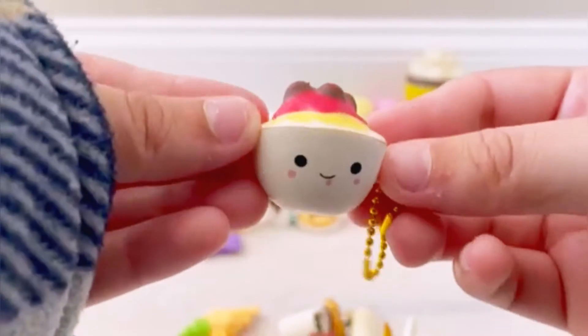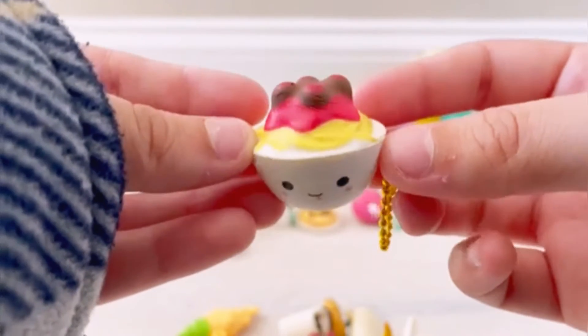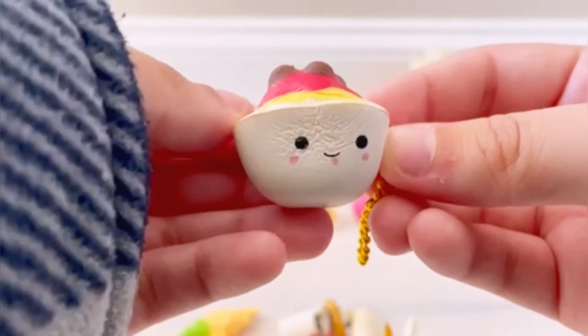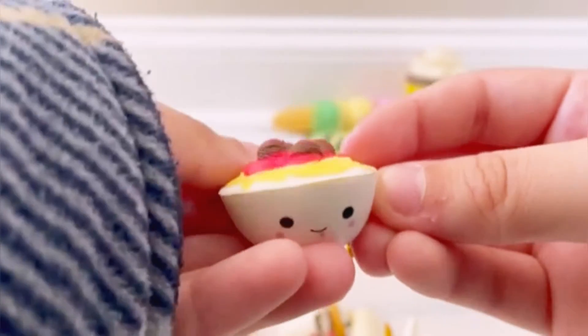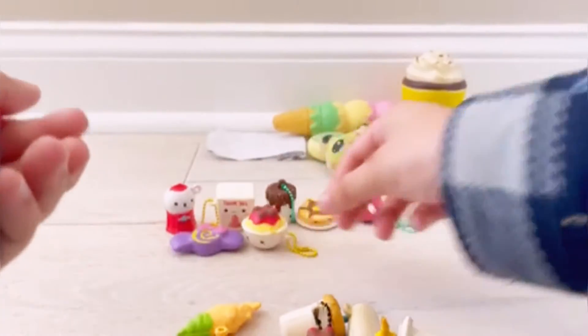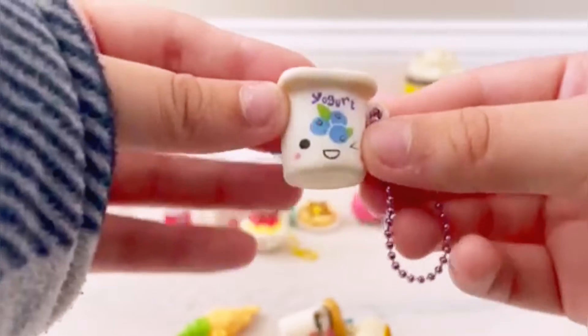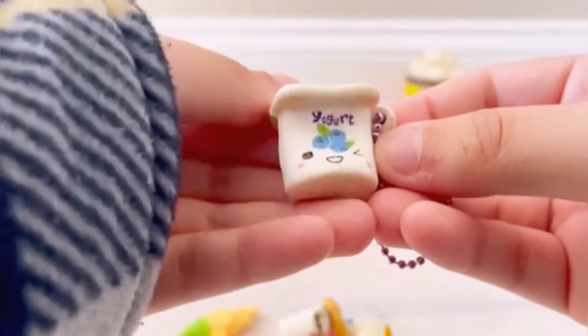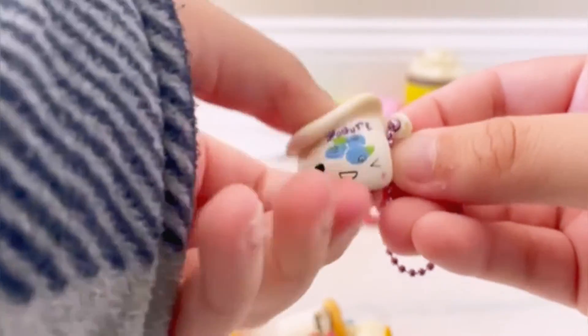This is another one I don't have — it's a little bolognese or spaghetti and meatballs, absolutely adorable. Then we have this one which is also new to me — it's a little blueberry yogurt, and I absolutely love the face on this one, it's so cute.